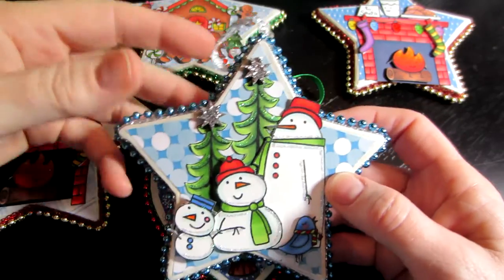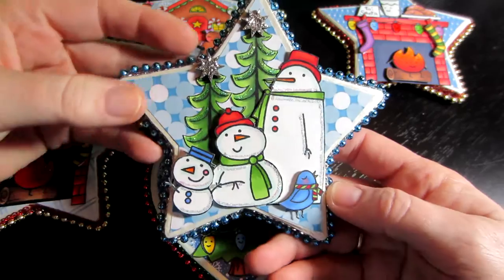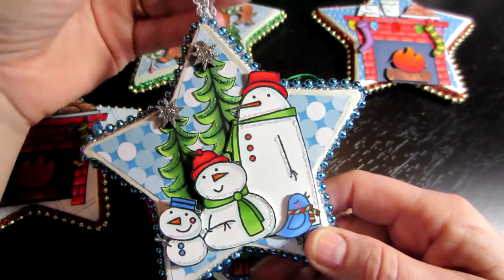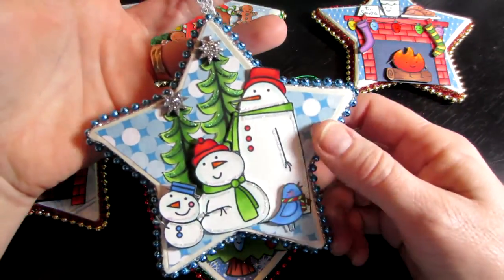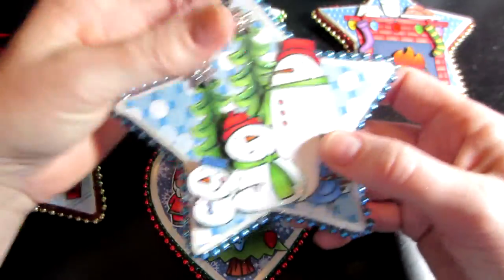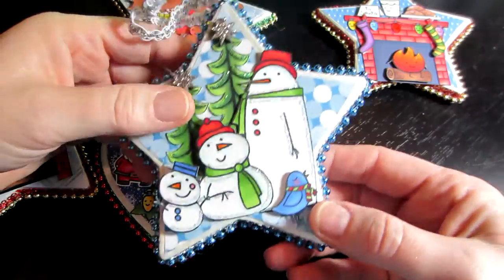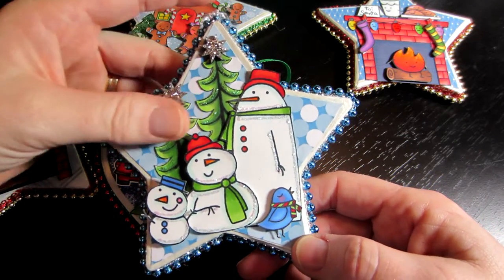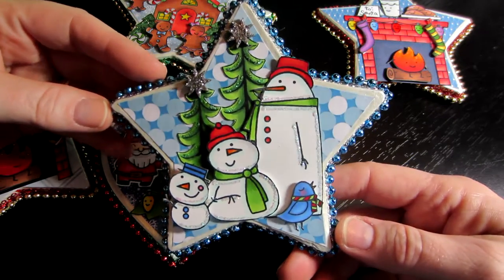My snowman — and I think this is a Hero Arts stamp for the trees — I just covered the paper mache shapes. I first painted the edges white, actually light ivory, and then the Martha Stewart pearl, but you really can't tell, and then covered it with paper and fussy cut out all these different shapes and placed them on there, and then just added stickles